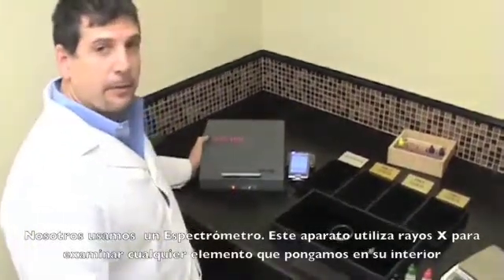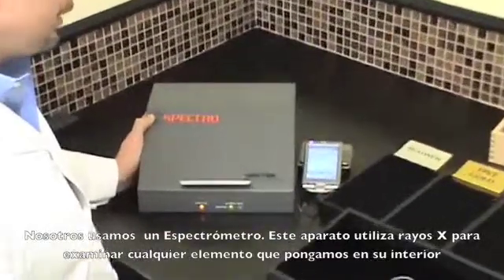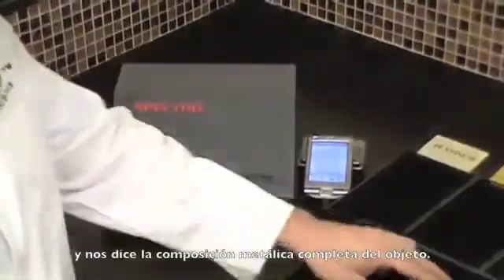We use a spectrometer and this device here is an X-ray device that will X-ray each item that we place in there and tell us the complete metallic composition of the item.